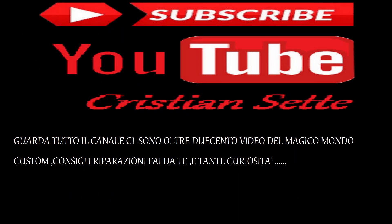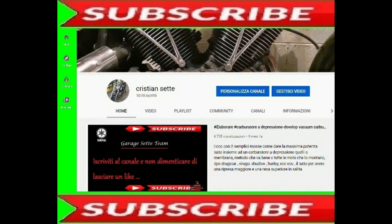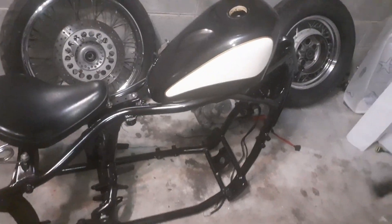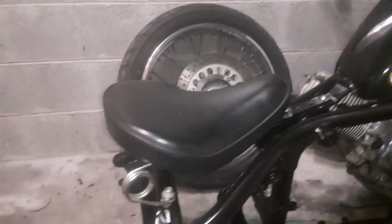Questo video è portato da S.T.A.L.D. Ciao a tutti, eccoci qua per un nuovo video. Adesso in questo video vi spiego come preparare un Dragster 650 Bobber. Come vedete lo sto rimontando, sto partendo dal telaio.